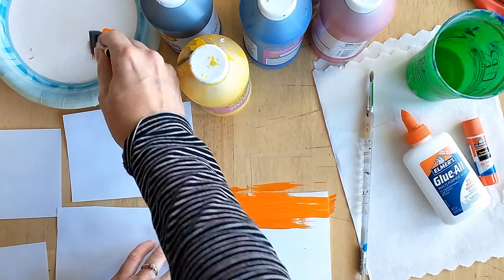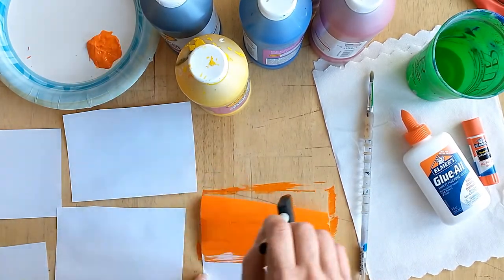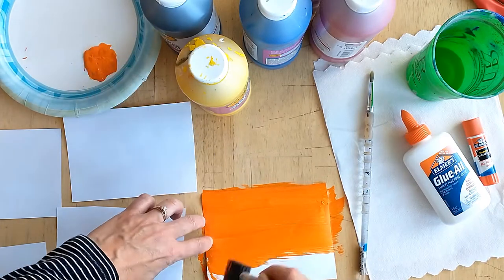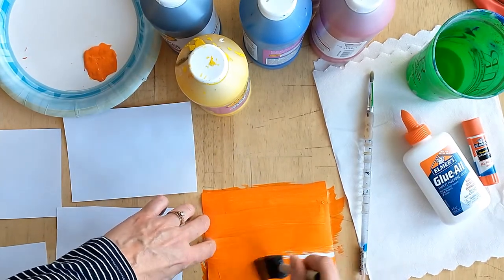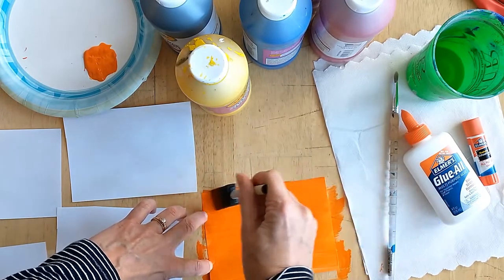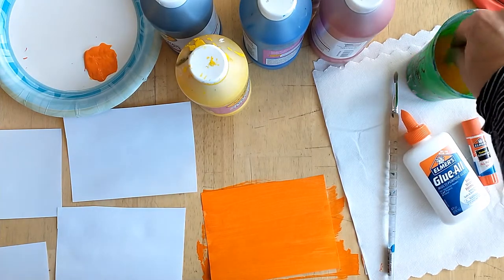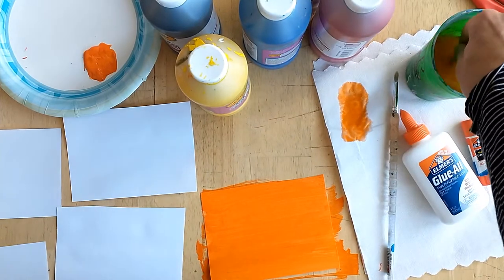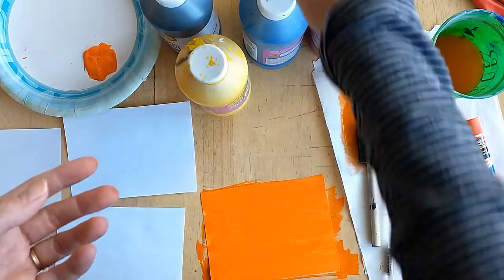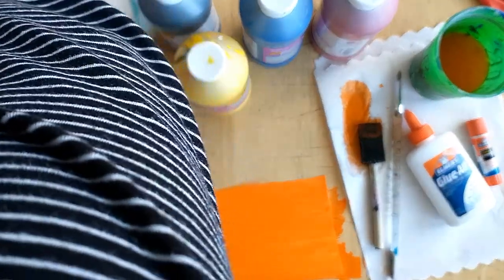I actually used way too much orange — you don't want to use that much. But this goes on nice and smooth, and the kids love covering up every single square inch of the paper. Now this is predominantly an orange paper, but like Eric Carle, he likes to jazz things up so there's more texture. I'm going to clean my brush, wipe it on the paper towel, and add some texture. A lot of grays, whites, and neutral colors are really helpful for adding texture.